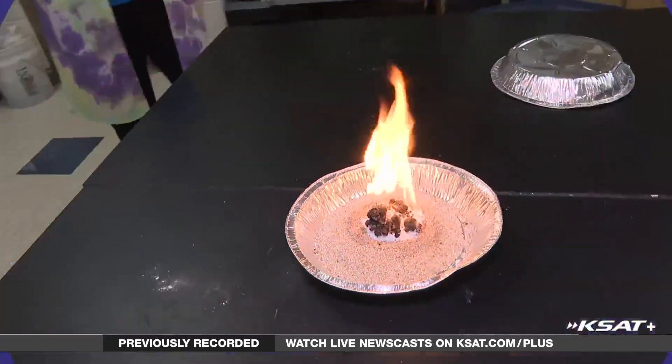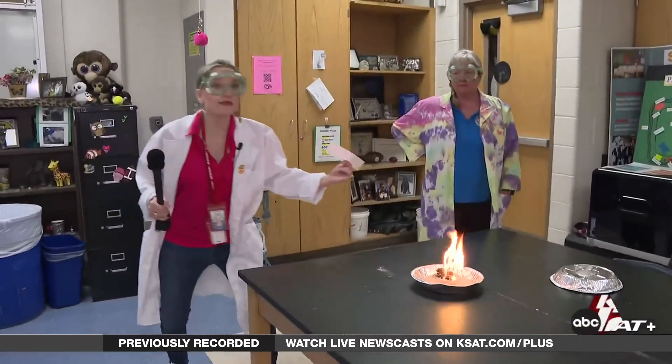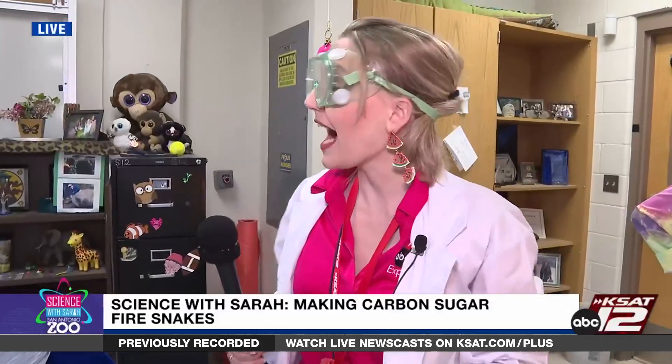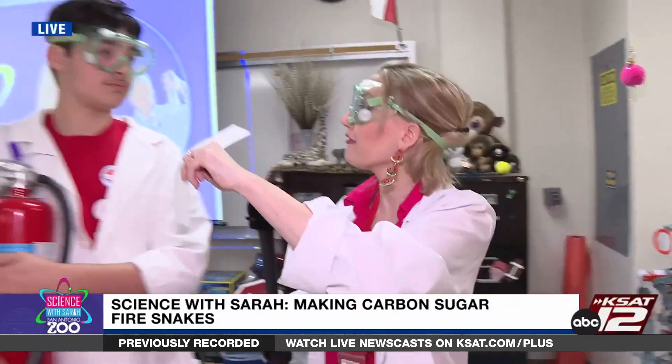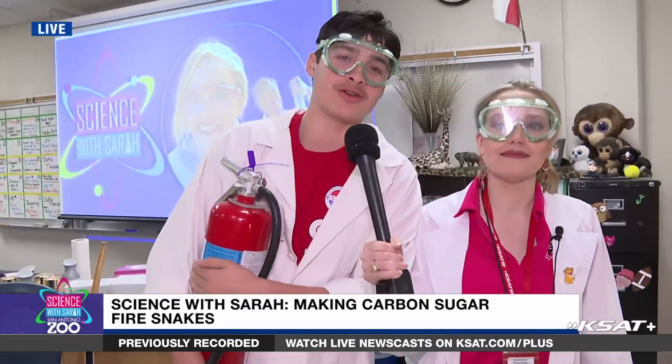Welcome back to Science with Sarah! We are making black carbon sugar snakes. Obviously we're dealing with fire, so we have to be safe — you need your goggles, and if you have long hair you have to have it up. We have our very own firefighter Porter here. Who do you want to give a shout out to? I'd like to give a big shout out to my parents for always being supportive of me — thanks Mom and Dad — and my little brother Hayden!